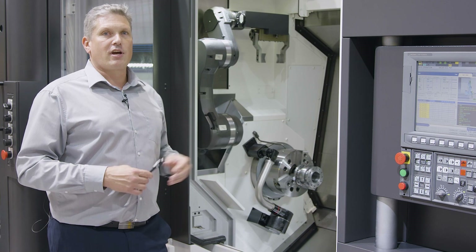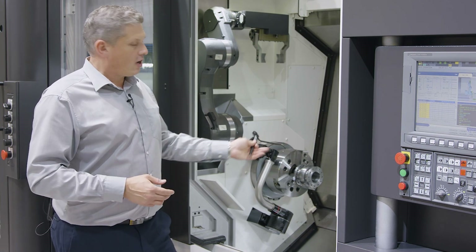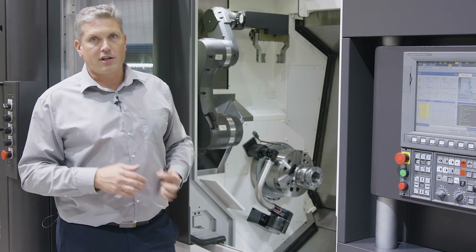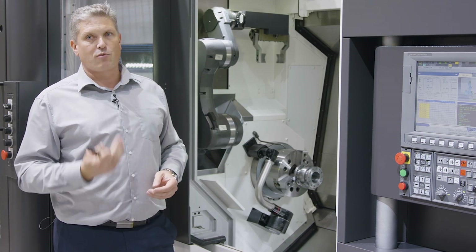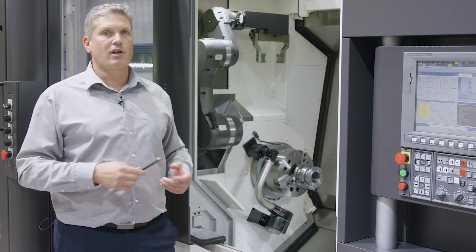The third tool we have there is a support roller for long shafts which tend to chatter during machining. This roller can support the part and prevent chatter, similar to a steady rest.